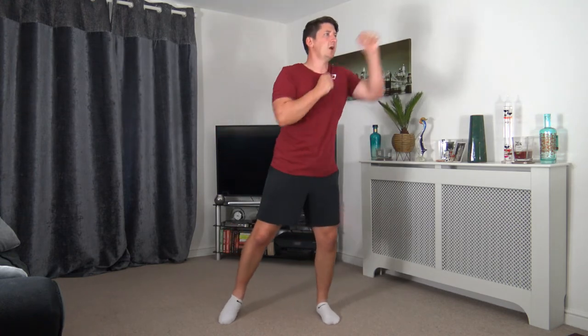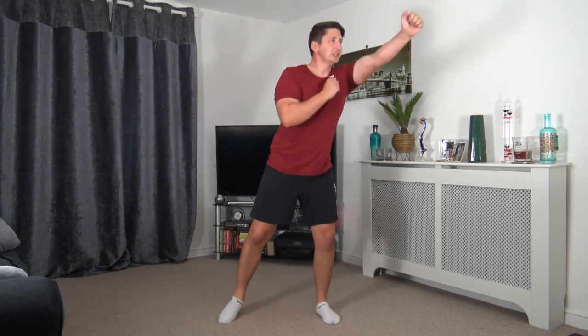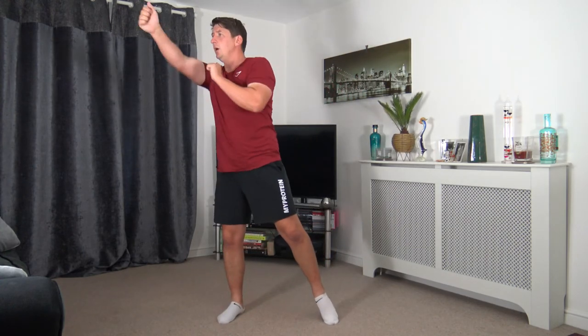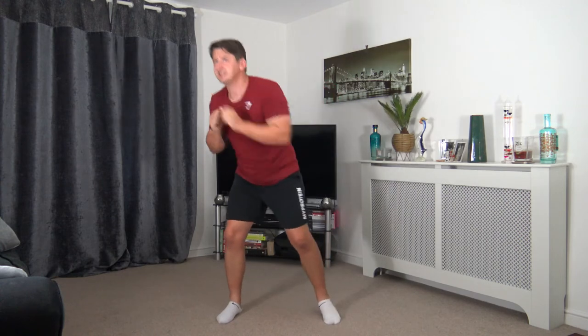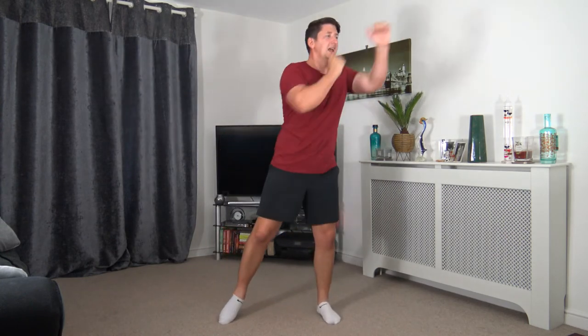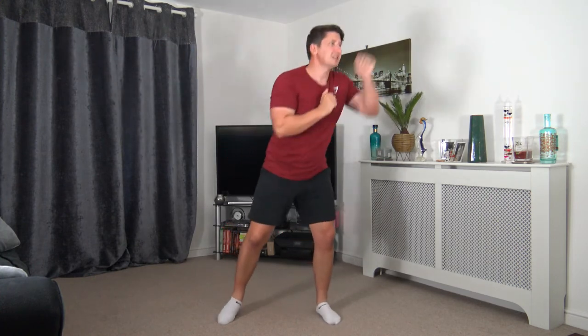Back to the first exercise — roll it under, 1, 2, punch, back under, 1, 2, punch. Knees slightly bent, tummy sucked in. 3, 2, 1. Here we go — roll under, 1, 2. Try not to overextend those elbows, punching forwards. In the future, if you do want to make this workout a little bit harder, you can get some super light weights — maybe 0.5 kilograms. As long as you're doing the right technique, you'll be absolutely fine.